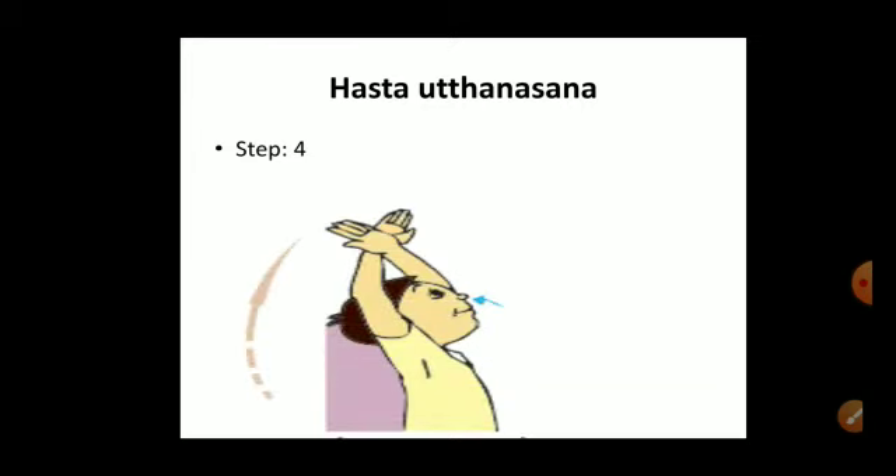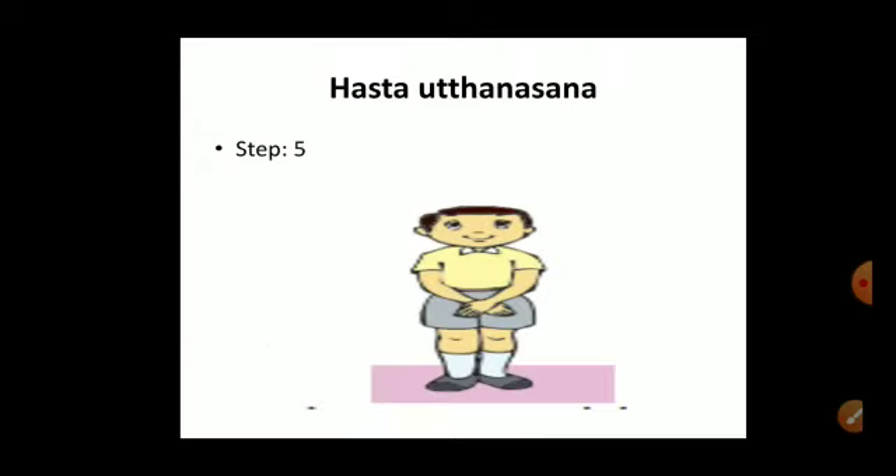Step four: breathe in and raise your arms, recrossing them above your head again — the same as step two. We raise our hands above the head, cross them, and take a deep inhale. Step five, the last step: breathe out and lower the arms straight down to the front of the body, returning to the starting position.